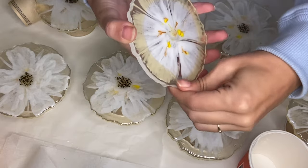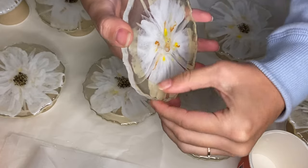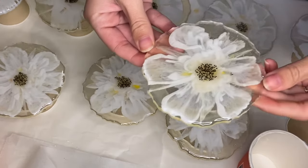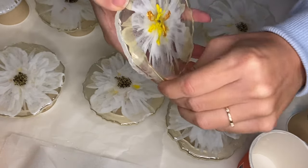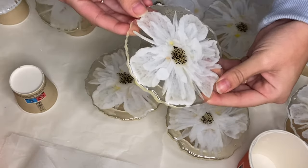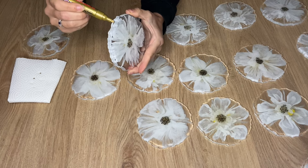The next day, once the resin has completely hardened, I'm able to remove the liquid latex. Then I use a gold Edding marker to add a gold edge detail to the coasters.